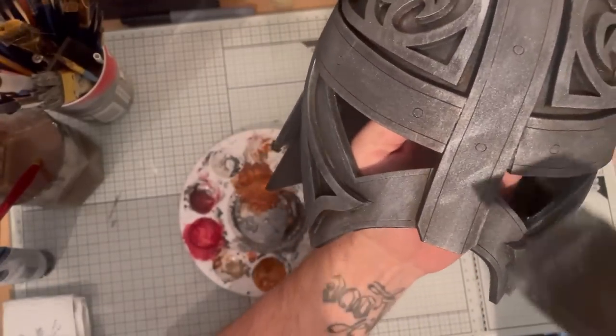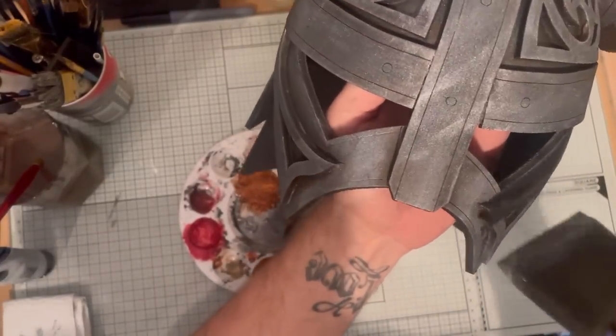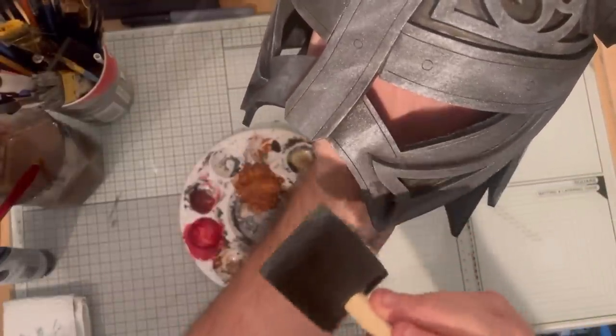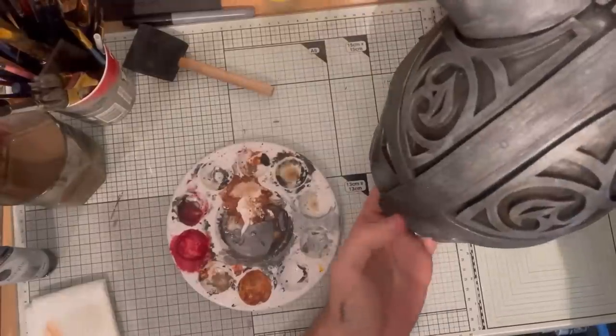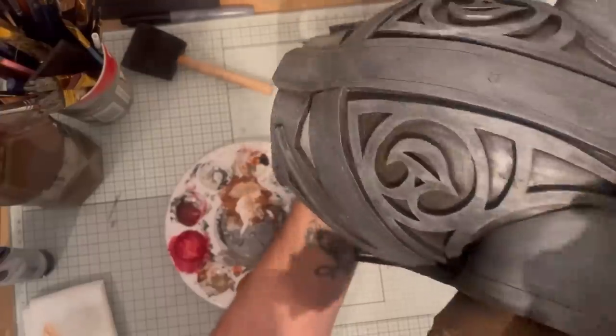Now to apply a bit of shading — use the foam brush with a bit more paint on it, still just the straight silver, but apply some streaks and this will give it a real shine. For the final step, take your original brown with a little bit of white in there and dry brush along the horns, catching all those details that you spent the time putting into it.